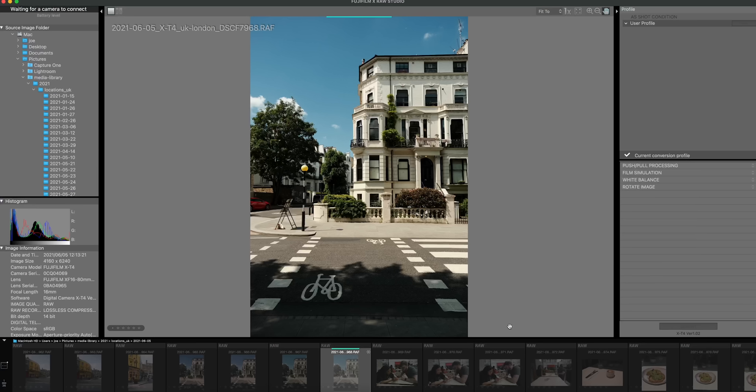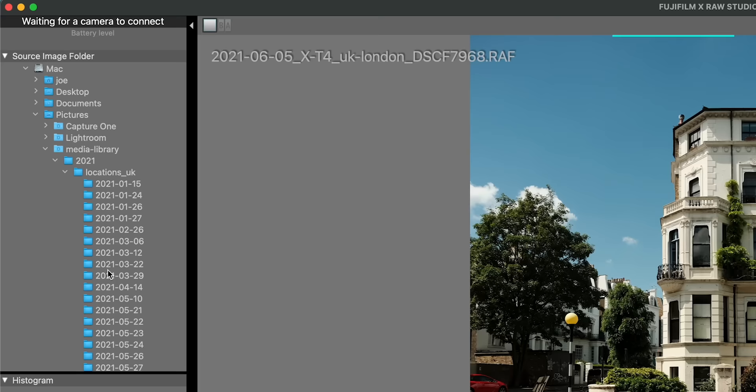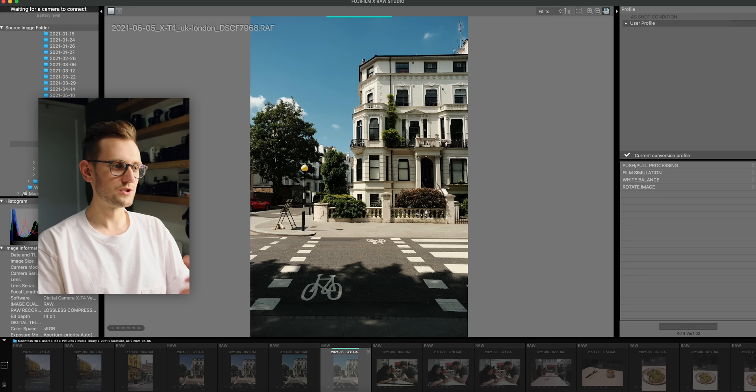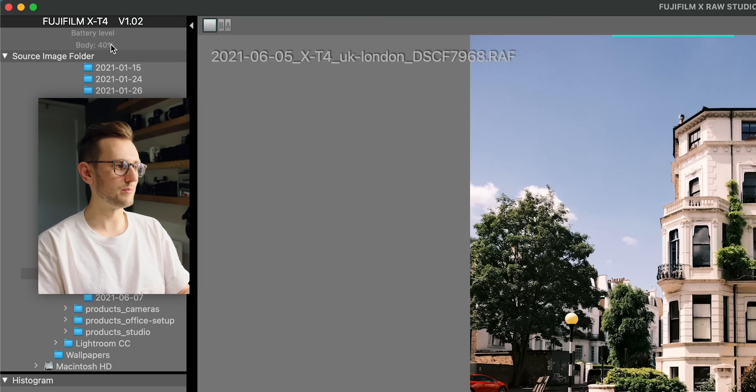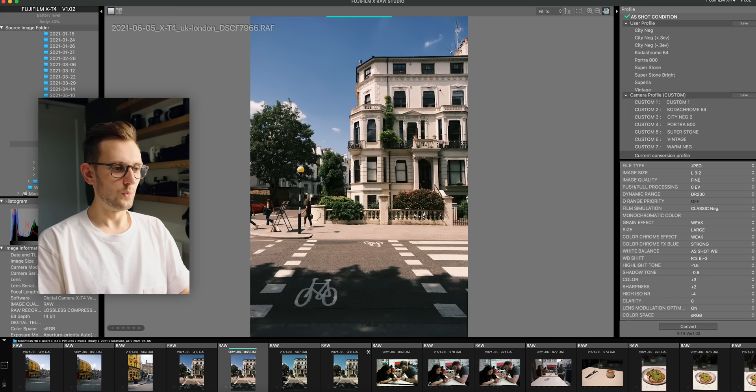X Raw Studio is an application you download from Fujifilm — it works on both Mac and Windows. Go into your camera settings, find the connection setting, and where you've got USB connection mode, change it to USB RAW conversion. Then connect the camera and fire up the X Raw Studio app. Within the app you load a particular folder of photos — you have to make sure you're looking at images shot with the same camera you've connected. I've got some images shot with the XT4 and once I turn the camera on, it transitions to processing, recognizing the XT4 connected and the current battery level.